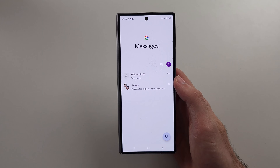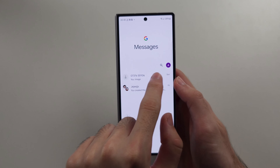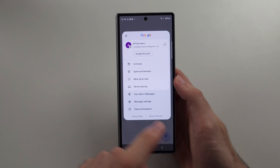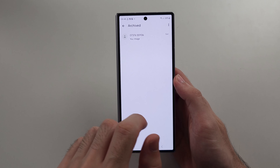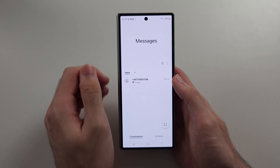Alternatively, if you want to hide a message thread, swipe it to the left to archive it. Then tap your profile picture and go into the archived option to see your archived messages. With Samsung Messages, deleted messages are moved to the recycle bin first.